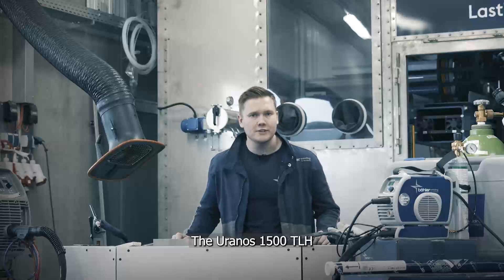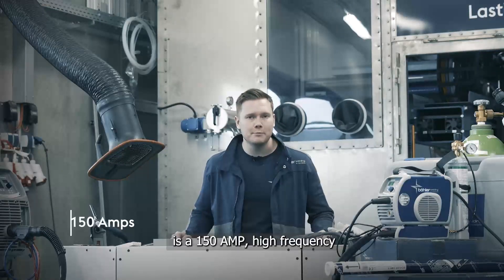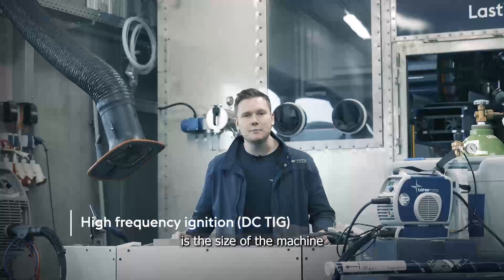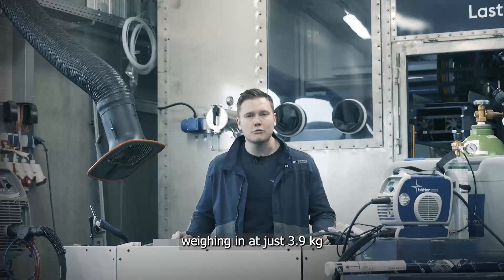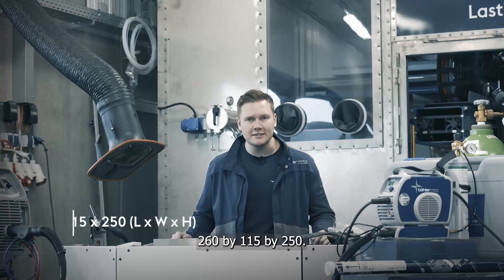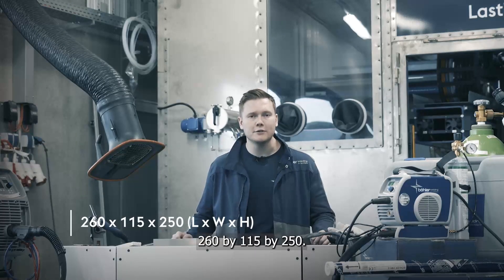The Uranos 1500 TLH is a 150 amp high frequency DC TIG. One of its key selling points is the size of the machine, weighing in at just 3.9 kilograms, with its dimensions coming in at 260 by 115 by 250.